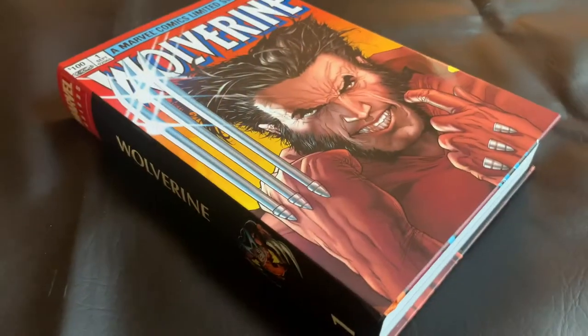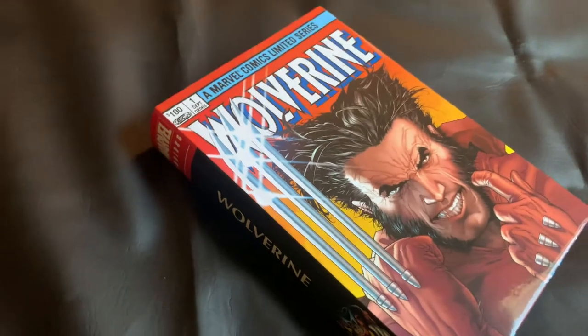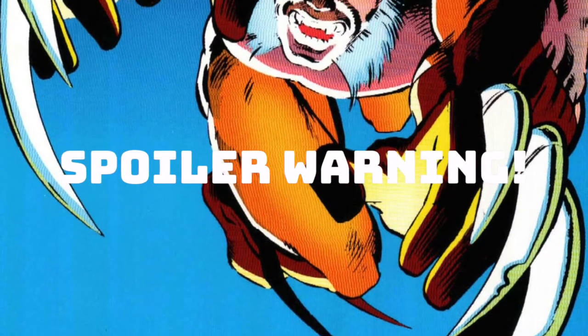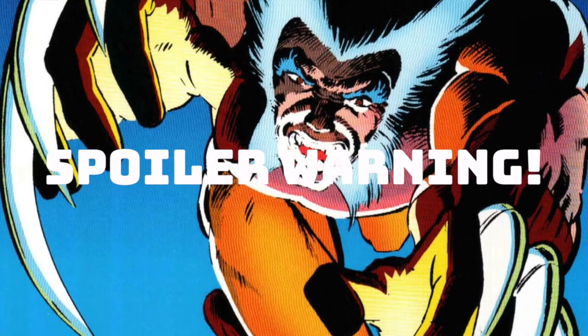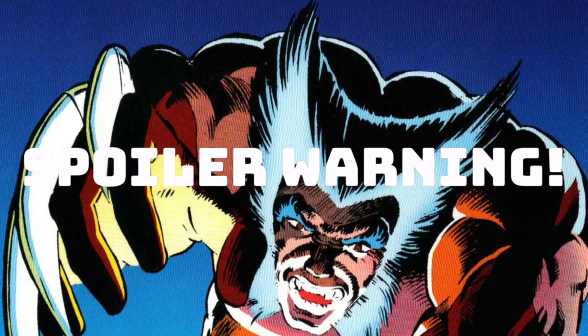As I mentioned at the top, today we'll be taking a look at the Wolverine Volume 1 Omnibus, and I cannot wait to sink my claws in. But before we do, just a brief spoiler warning — I will be flipping through today's collection and commenting on a few plot points along the way. You've been warned. Now let's go ahead and get to that unboxing.